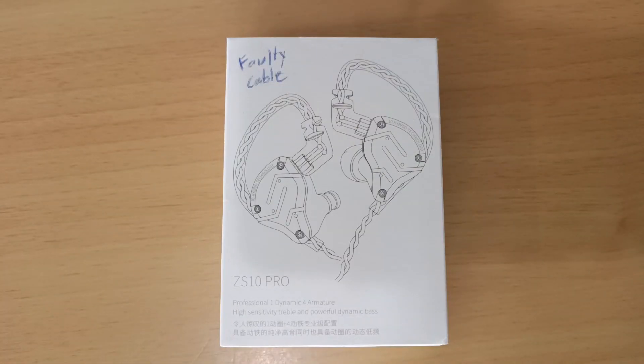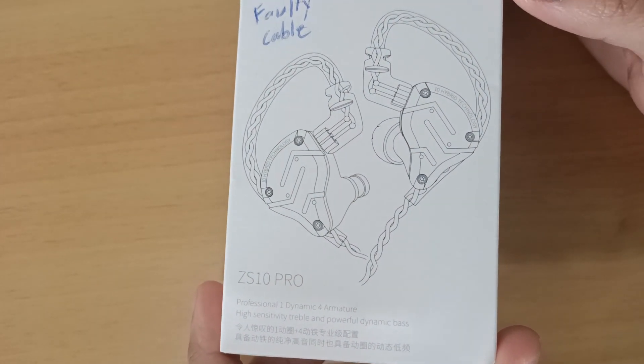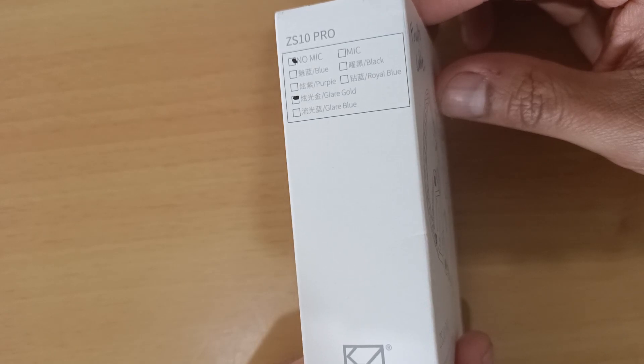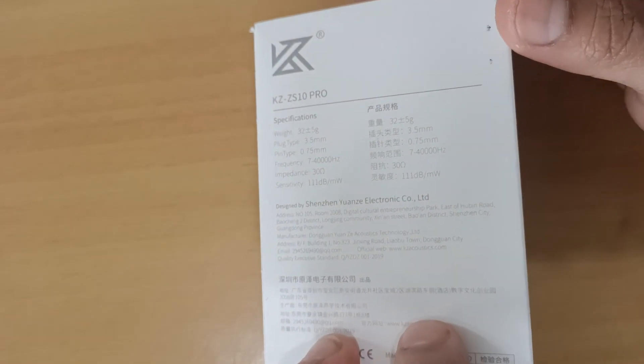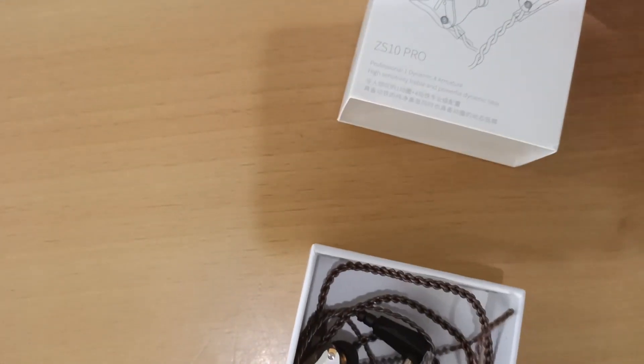The ZS10 Pro has a simple box design and weirdly has a black and white picture. The cheaper models from KZ sported some coloured packaging, so I found it a bit weird to have black and white packaging for this one. I had already opened these before starting my channel and they originally had a better presentation than what you see in the box.